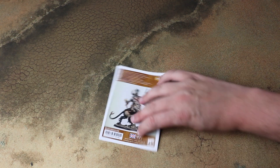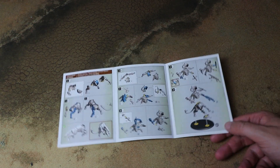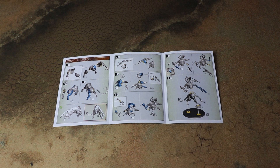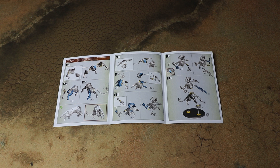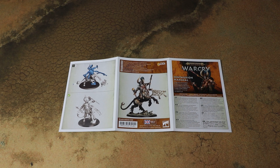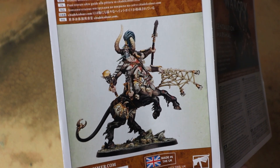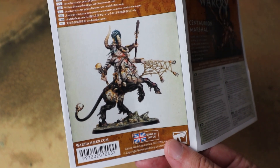We'll have a quick flick through the instructions and see how this goes together. It looks like it's going to be fairly simple — we build up the main body first and then the guy atop it. It doesn't have any alternate weapon options so it just goes together one way and shouldn't be too difficult to build. The heavy metal paint scheme is really nice: fleshy colours fading into black for the horse part.